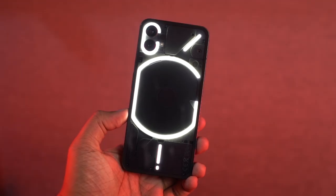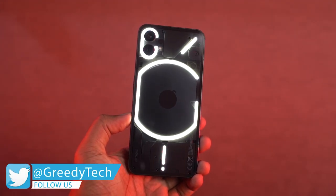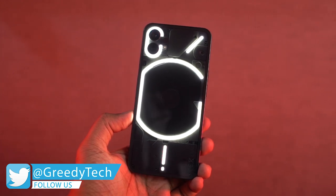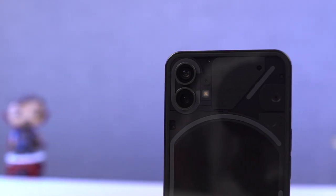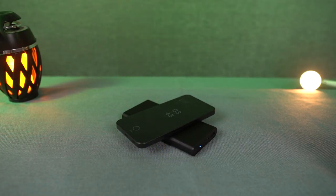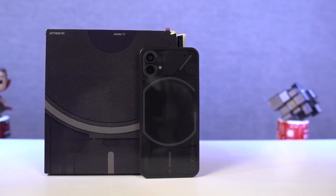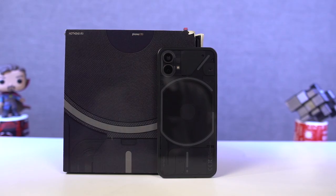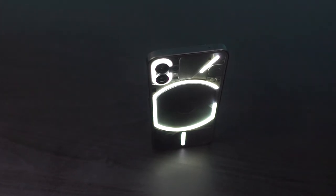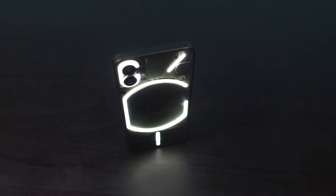Initially, I really thought this phone didn't have anything impressive besides the Glyph interface, but I was really wrong. To just name a few features: it's got an amazing design and build, pretty great cameras, great performance, wireless charging, reverse wireless charging, it even has IP53 splash, water and dust resistance, along with dual stereo speakers — and all that at a starting price of Rs. 32,000. So this phone is definitely loaded with a lot of cool features that I really didn't expect at this price.